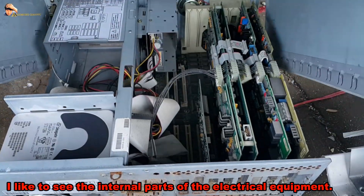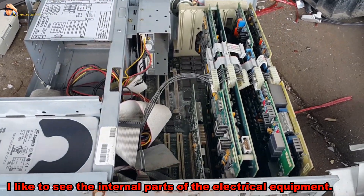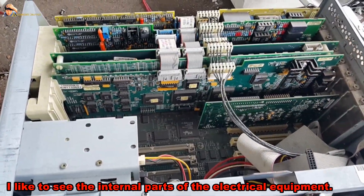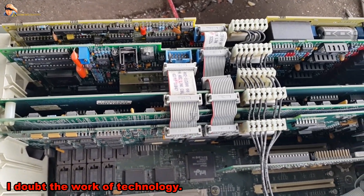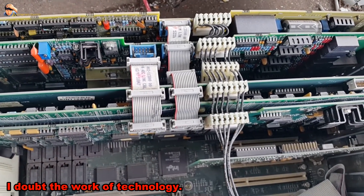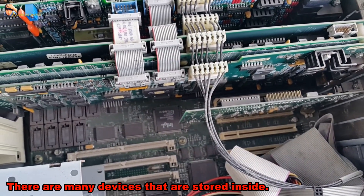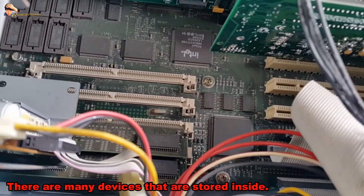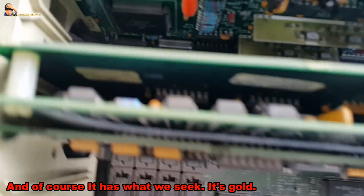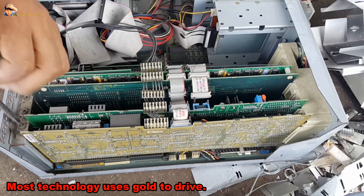This is another example of a computer we have dismantled. I like to see the internal parts of electrical equipment. There are many devices stored inside, and of course it has what we seek — technology uses gold to operate.